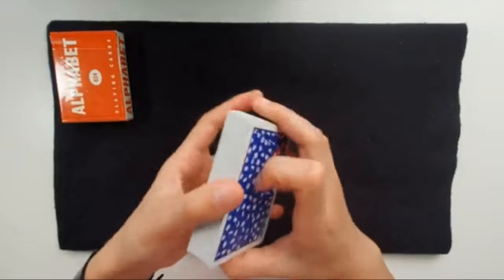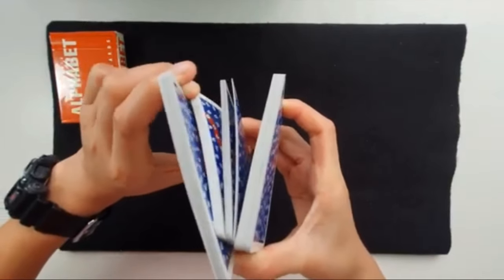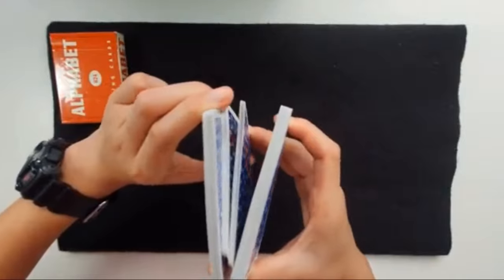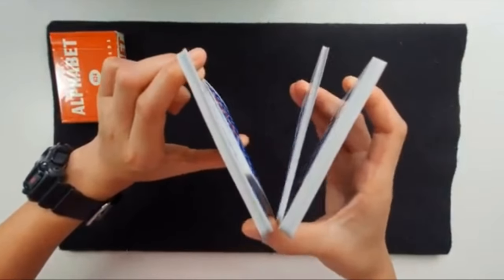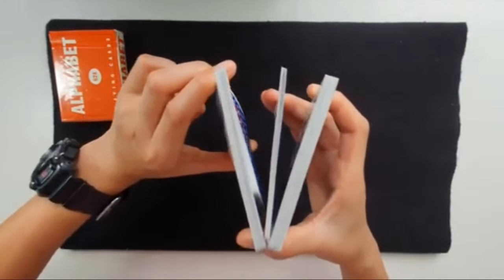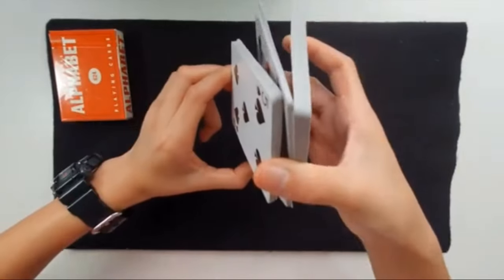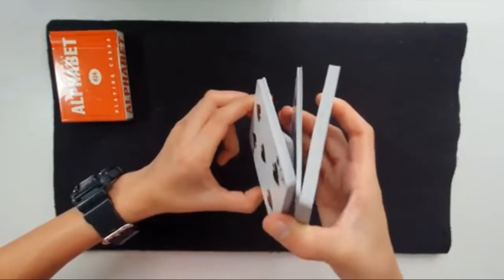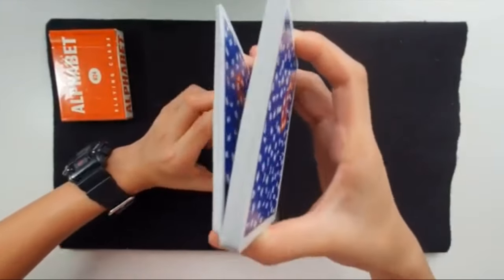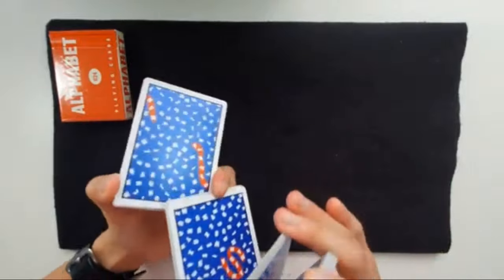This is what it looks like — get the middle packet, take off that bit with your thumb on the bottom, and split it off. Because it's in your left hand — the packet that you split off with your middle finger and thumb — you're just going to move your right hand forward. The right hand is holding three packets, so you move it forward just like this.